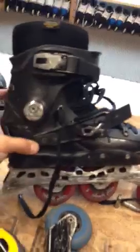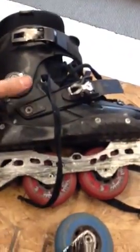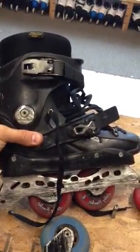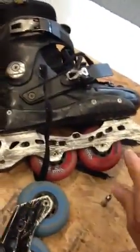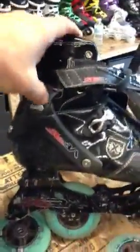I have this skate — it usually has wheels on it — and for those of you that care, this is the skate that's been used for Big Wheels, the movie that Joey created. It has an 80 millimeter rockered frame, rockered like that. And then I have this skate, the Trix, which has a lower cuff, carbon fiber shell, with a 90 millimeter flat frame.